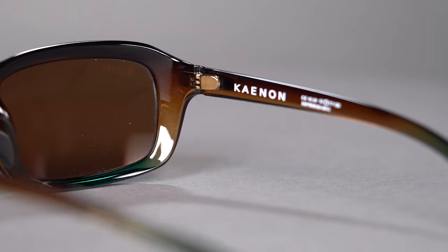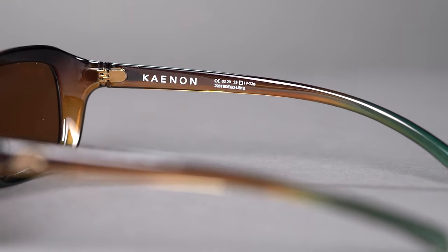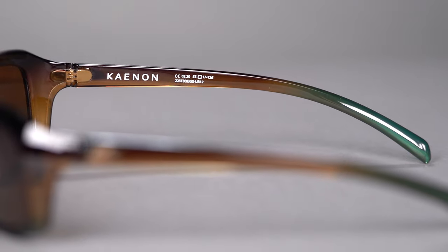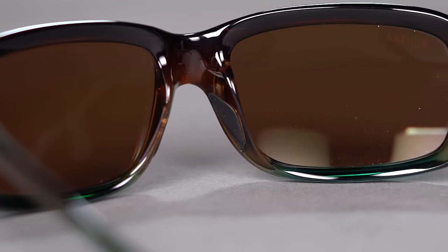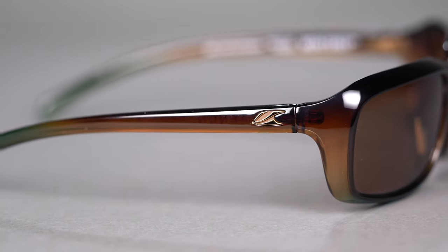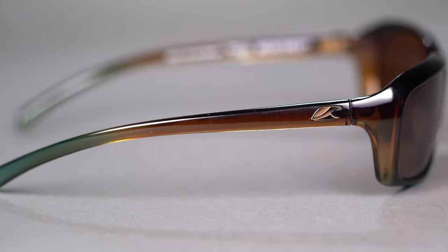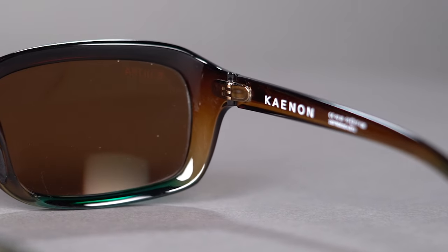Made from the quality, lightweight, flexible, and durable TR-90 frame material, it maintains its shape and can withstand the elements. The embedded grip on the nose bridge and the adjustable temples makes for a frame that will stay comfortably on your face and stay in place all the exploring day long. The five barrel stainless steel hinge is yet more evidence that Kanan strives for the absolute best.